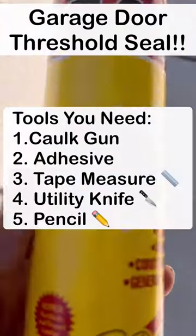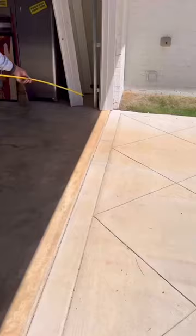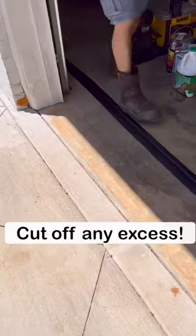This one's for your honey-do list. This garage door threshold seal creates a tight seal for your garage door, which will keep leaves, dirt, water, and snow from being blown under the garage door by the wind.